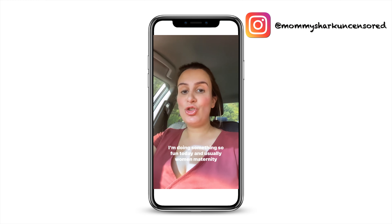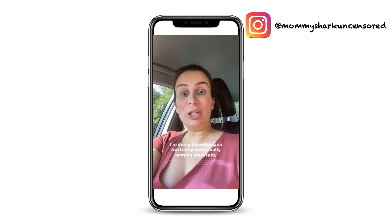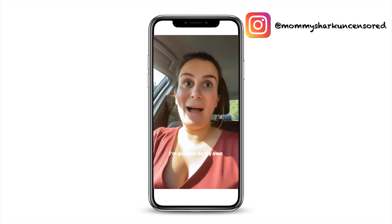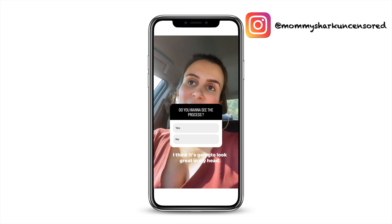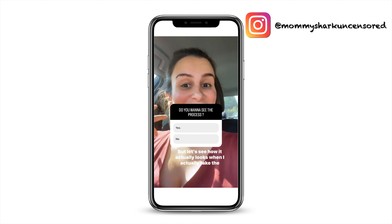I'm doing something so fun today. Usually women pay hundreds of dollars for maternity photo shoots — I'm gonna do my own. Do you guys want to see the process? I think it's gonna look great in my head, but let's see how it actually looks when I take the photos. I am heading to the dollar store to get some props for the maternity photo shoot in the pool. I'm excited!